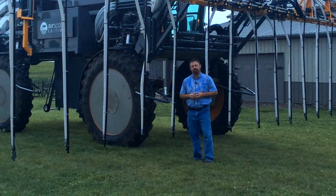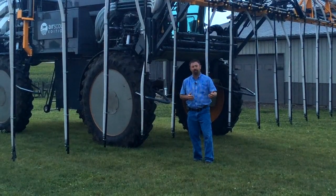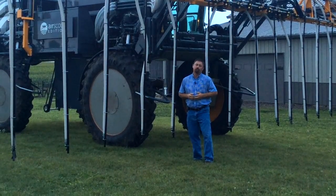Rye grass with that big fibrous root system may help us do that as well. And maybe one of the things we want to look at is nutrient sequestration — can a cover crop that we plant during the season hold nutrients for next year's corn or soybean crop? Those are the types of things we want to monitor with cover crops.